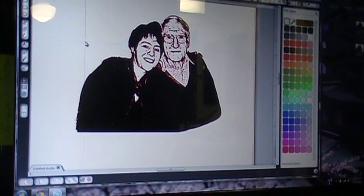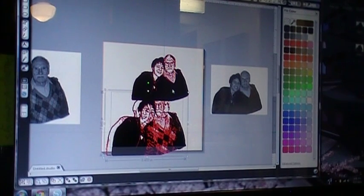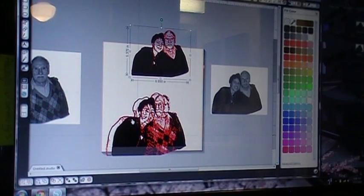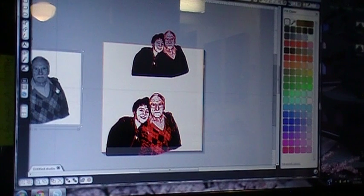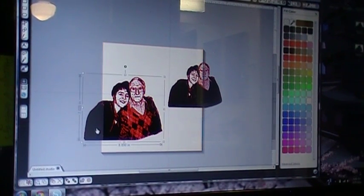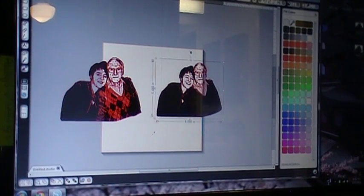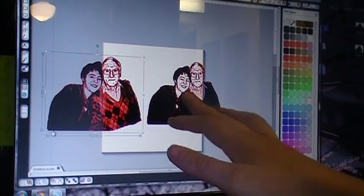A couple little bits came off but that's totally fine — we don't need them anyway. As you can see, there's a big difference between the two images. Your Cameo will be happy with you as well, because it won't have to cut all of this texture anymore — it's just going to cut the one piece.